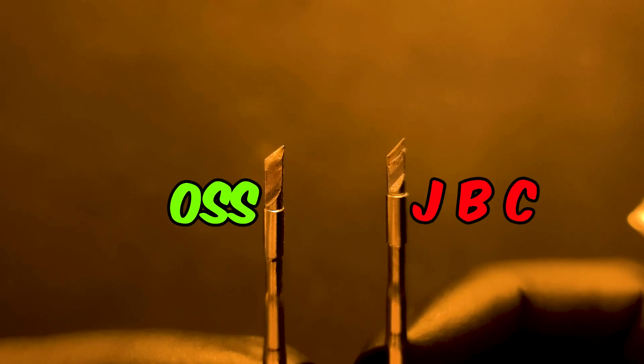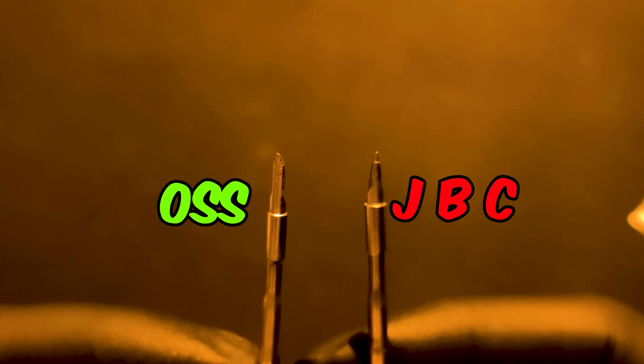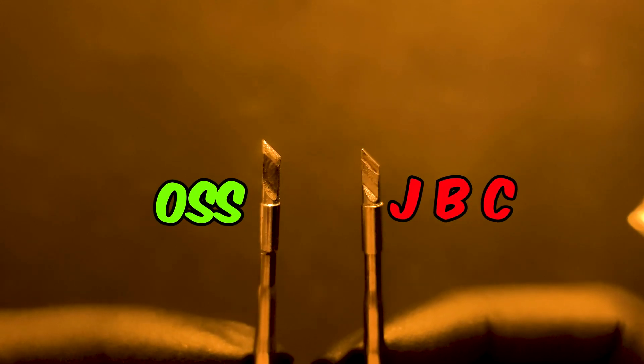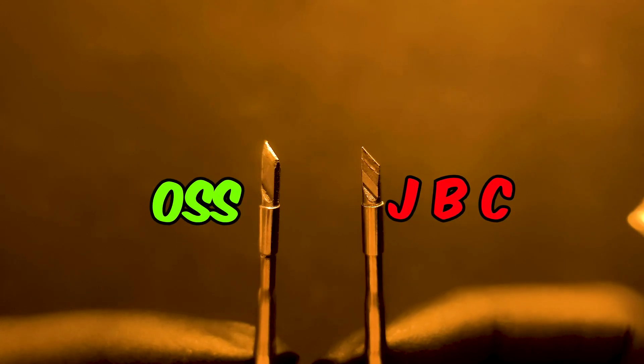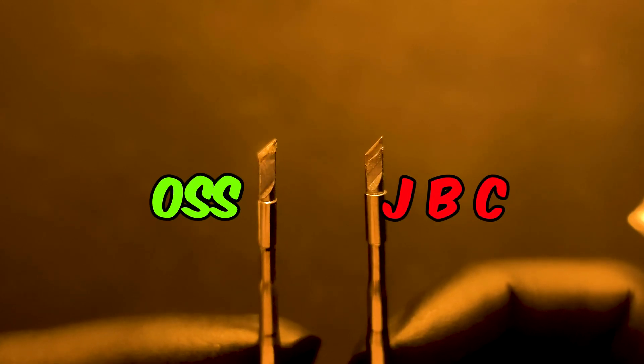Now looking at them next to each other, I would highly suggest you go for the JBC instead of the OSS. As you can tell, JBC has precise cuts with proper texture. And if you're into micro soldering, I would highly suggest the one from JBC.